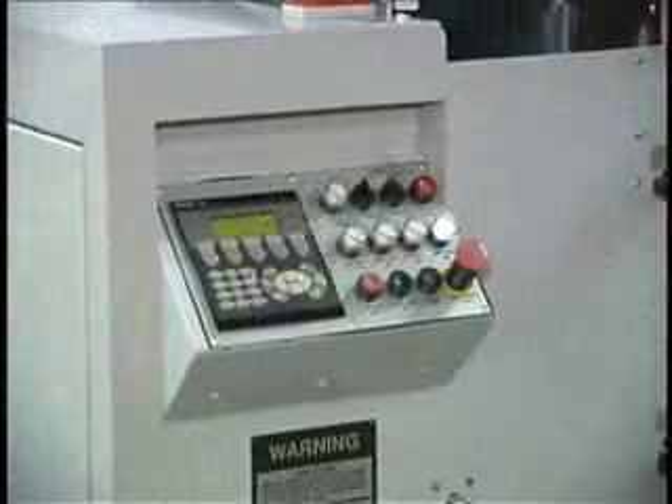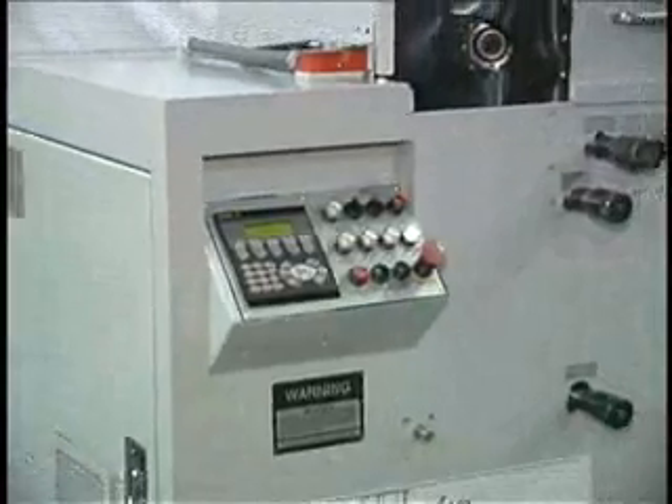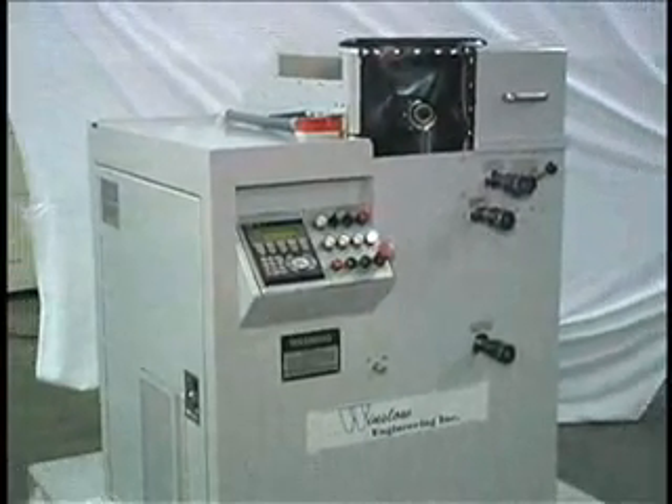A programmable industrial computer controls all machine logic and servo motion of the Winslow 525 Drill Point Splitter.